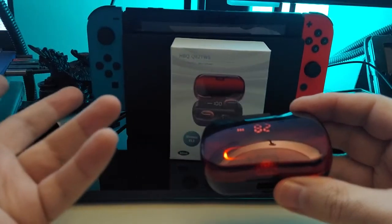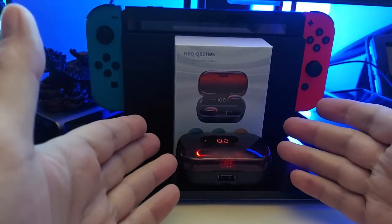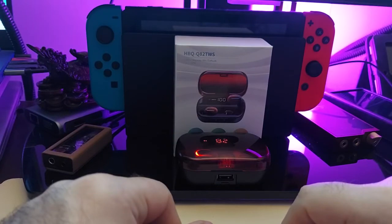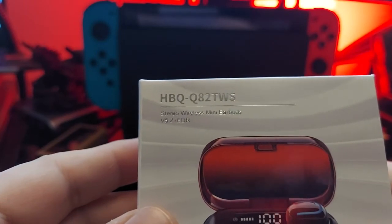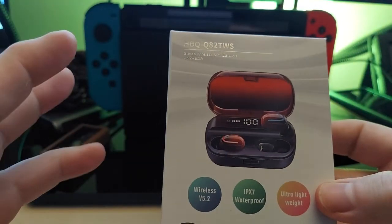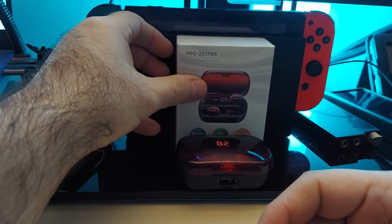They look super cool, and you can get blue or red, so it's a win-win. I'm definitely going to use these as backups, because not only will I have wireless backup buds, I'll also have the power pack. Thank you so much for watching. These have been the HBQ QA2 TWS — they go by different brand names, but I'll leave a link below to the one I got.